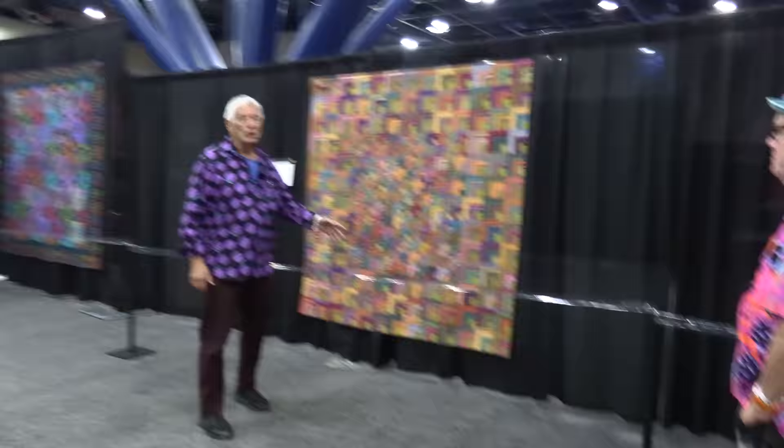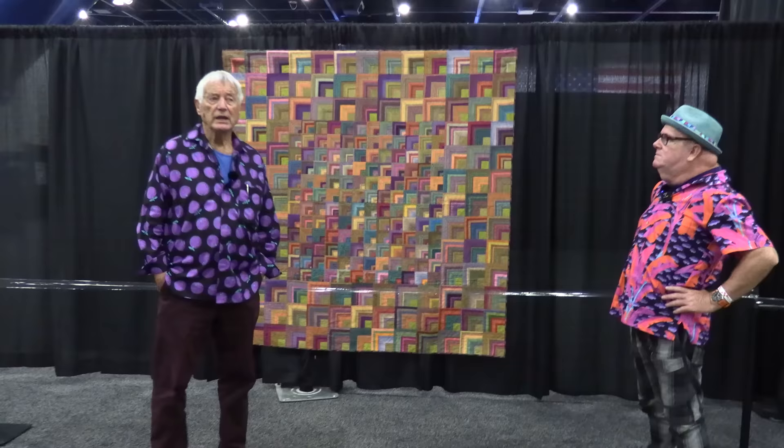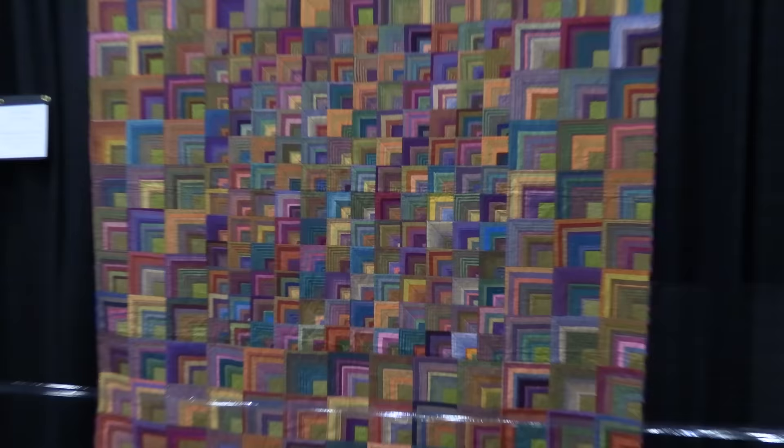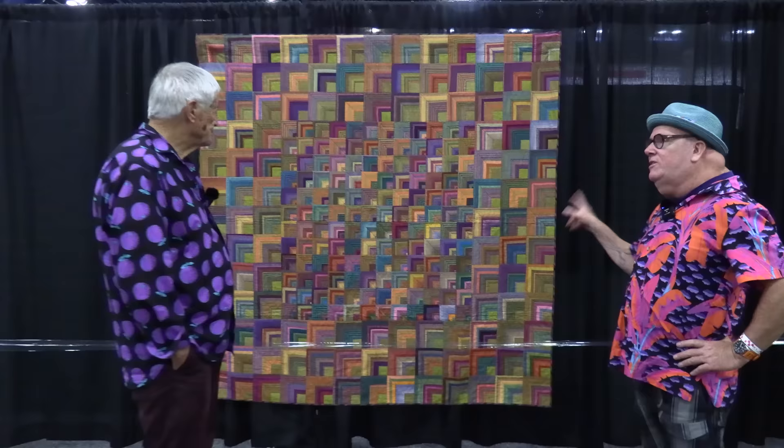In very restrained colors for me. Around the corner here we have one of the first quilts that I made using my hand-woven stripes from India. This is taking the stripes and doing what I call handkerchief corners, and this is on the cover of a book called 'Passionate Patrick' that you did with Liza.